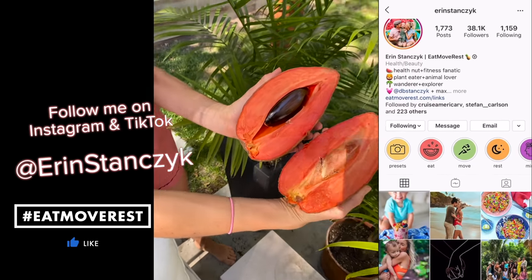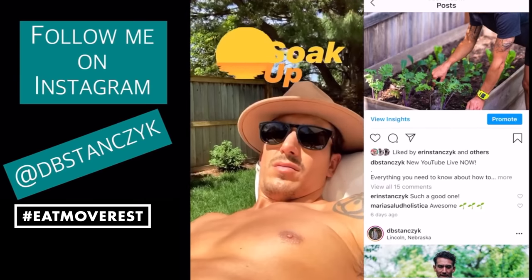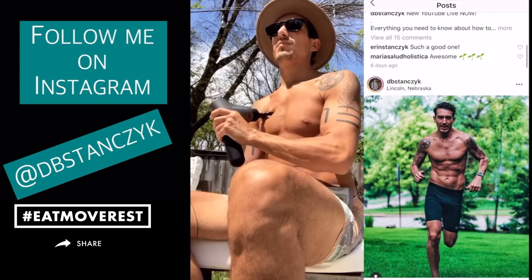Let me know in the comments below which recipe you can't wait to try, and give this video a thumbs up — it really helps our channel out. If you haven't already, join the Eat Move Rest fam by hitting that subscribe button. Leave us some love in the comments, share this with family and friends, and follow us daily on Instagram at Erin Stanzik and at DB Stanzik. Until next time, you guys know the drill — Eat, Move, Rest your best!